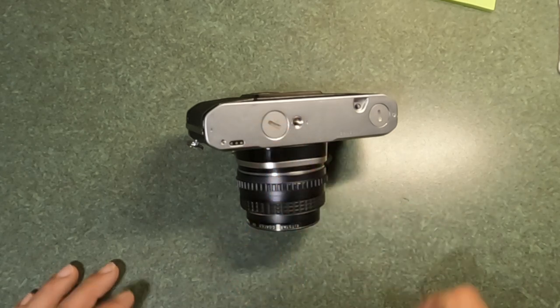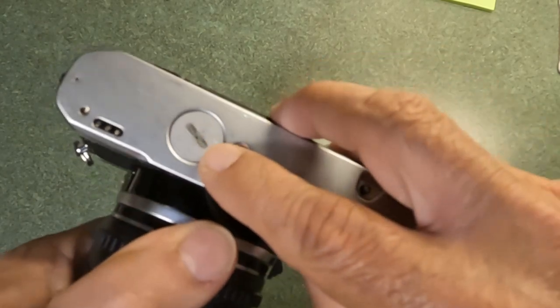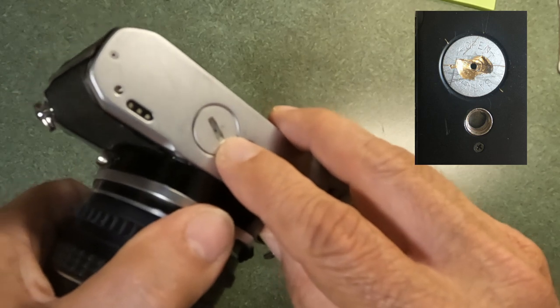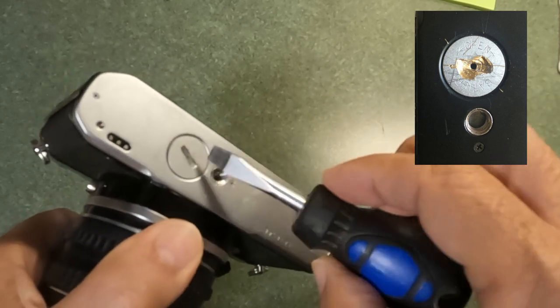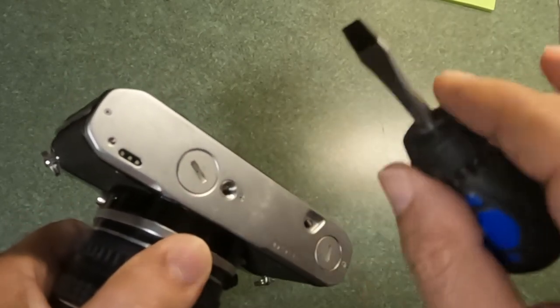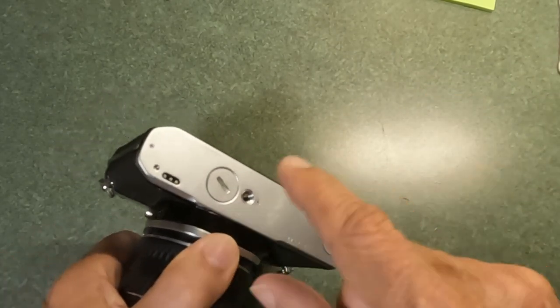The slot on the battery compartment itself — if you have a look at this one, it's not too bad — but a lot of times these slots are damaged and gouged because people are using a screwdriver to open them, and you don't want to do that. We're going to talk about how to open them properly.